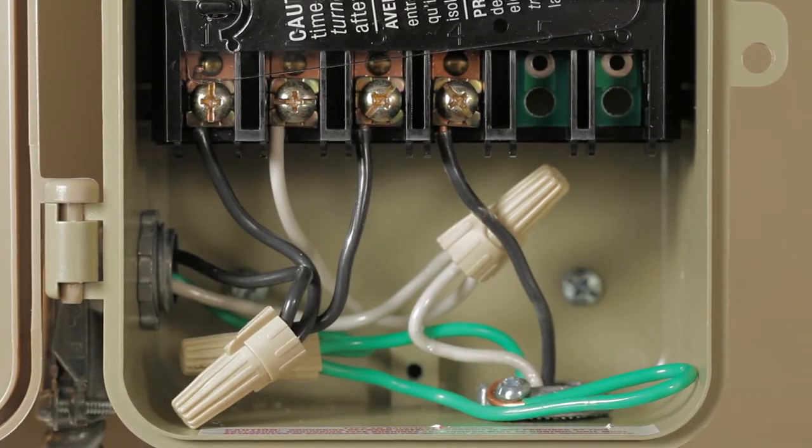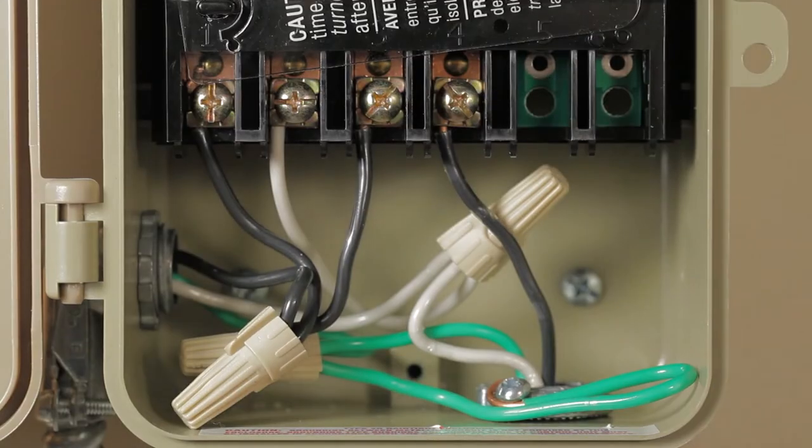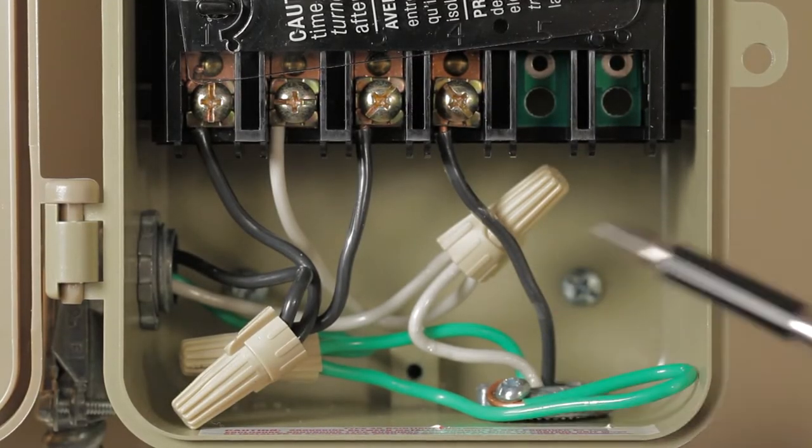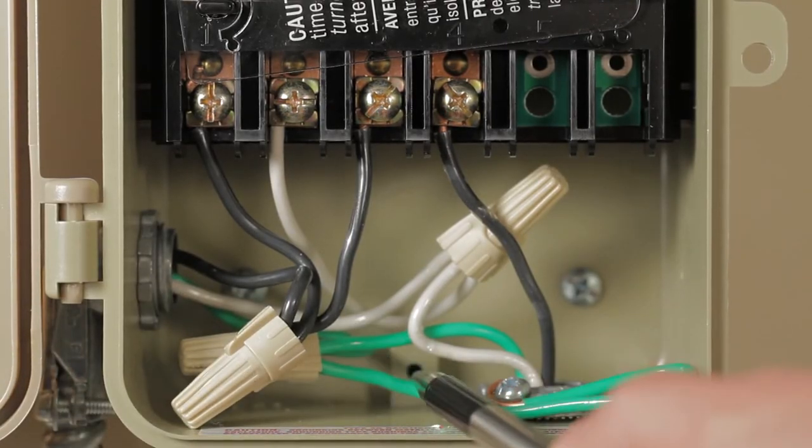Now connect the black hot wire on the load side to terminal four. Connect the ground wires from both the supply side and the load side with one green jumper wire using a twist-on wire connector.